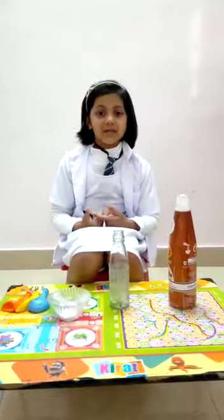Good morning, teachers. My name is Devanshi Sani. I study in class 1st B.